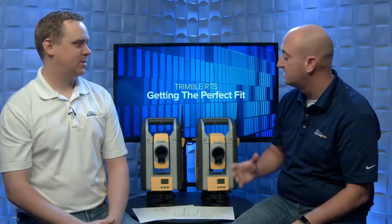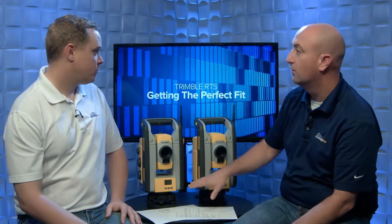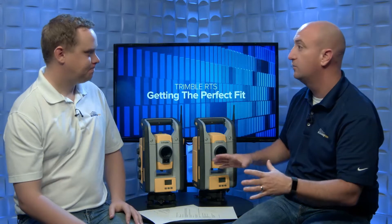Both of these particular instruments have unique functionality, so which of these fits perfectly into your application and workflow? Why don't we start with what's similar about these two instruments — the RTS-773 and the RTS-873. They look very similar, and they're both going to shoot accurately, lay points out precisely and quickly. Both have the same angular accuracy and the same distance measuring unit, so from an accuracy standpoint they're identical — three-second instruments. They also both have what's called Trimble Vision, which is a camera.